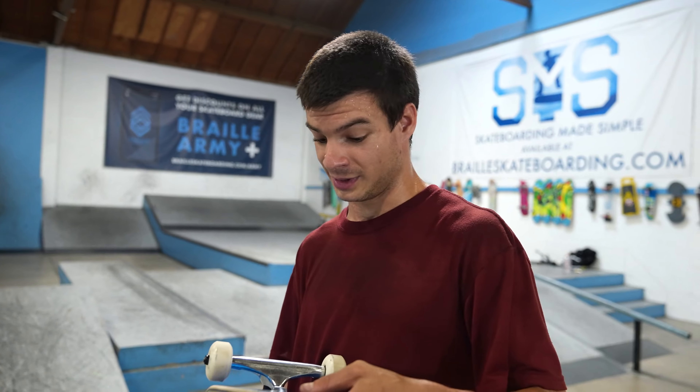Hello my friends, welcome back to another video. The first thing we're going to talk about is that our beginner completes are available on Walmart online. They were in stores for a bit — online maybe they come back to the store. What we're going to do today is play Glow's favorite game of all time.